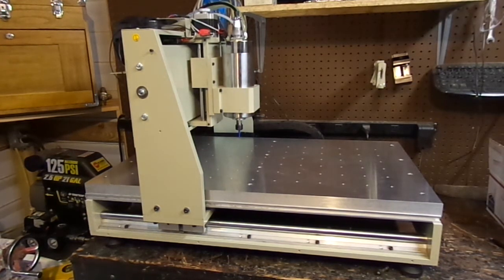Hi, welcome to my channel. My name is Rick Perry. I have a small machine shop in my work shed — it's a little 10 by 10 workshop and my logo is 10 by 10 Designs. This is the 6040 CNC machine.